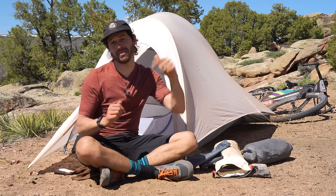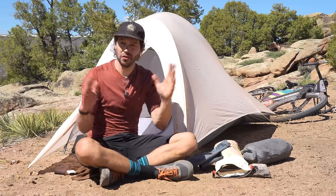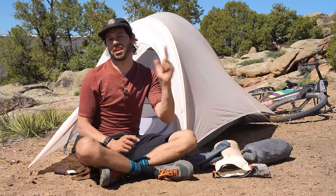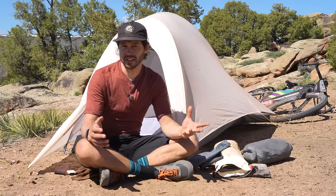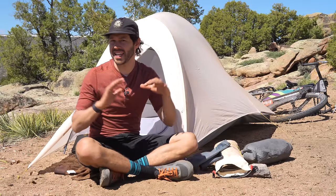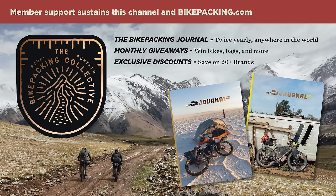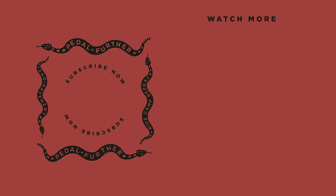Let me know what you think about the Nimbus UL1 in the comments below. If you enjoyed this video, please hit the subscribe button and notification bell, and consider joining the Bikepacking Collective. Support from members sustains this channel and everything we do at Bikepacking.com. The Collective includes perks like the twice-annual bikepacking journal, monthly giveaways, and more. Click the card in the top right or find a link in the description. Thanks for watching, and until next time — pedal further.